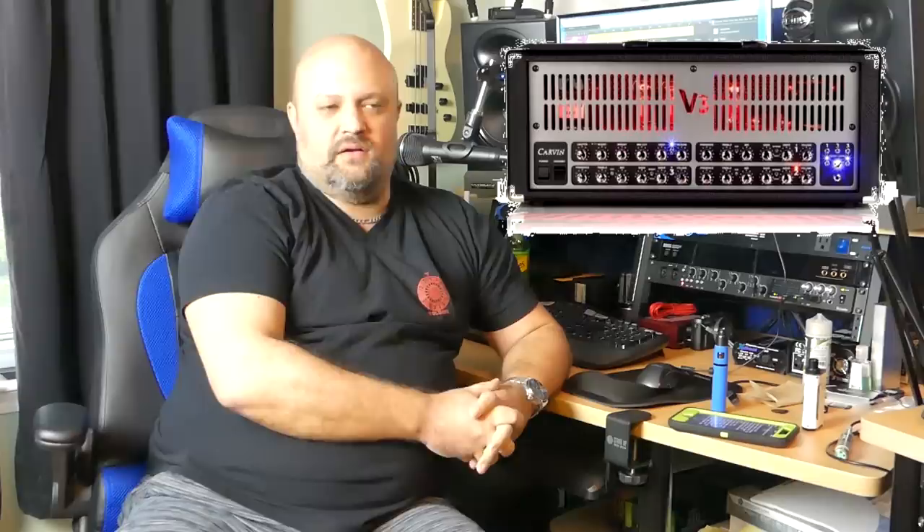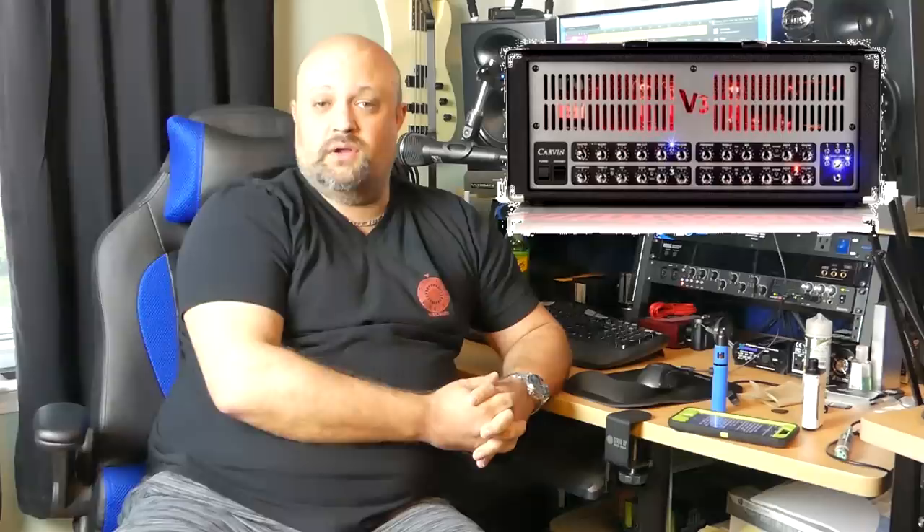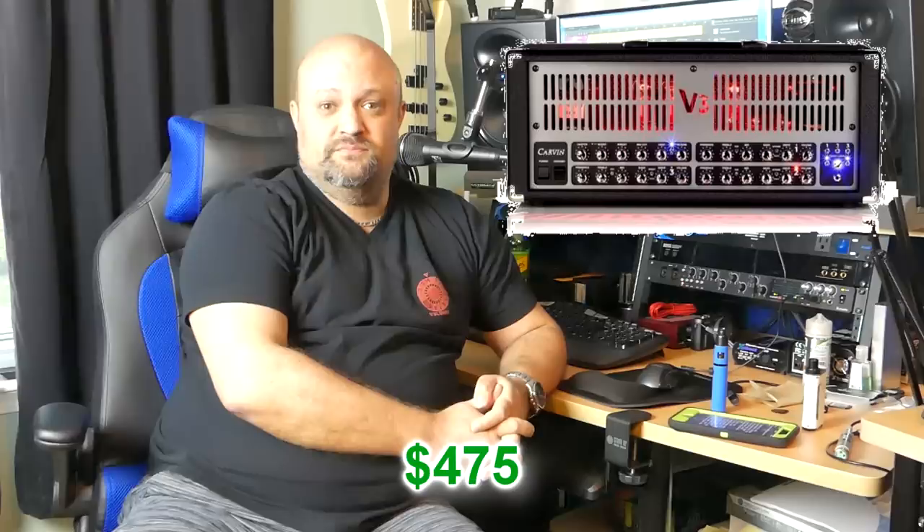Number seven: Carvin V3. A three-channel modern high-gain amplifier with an excellent clean channel — another one of those amps that does it all. Carvin just does it right when it comes to designing amplifiers. They eliminate the middleman and sell everything direct, which helps cut the cost on the used market. You can find the full-size big version of the V3 on the used market right now for about $475. That's a steal.